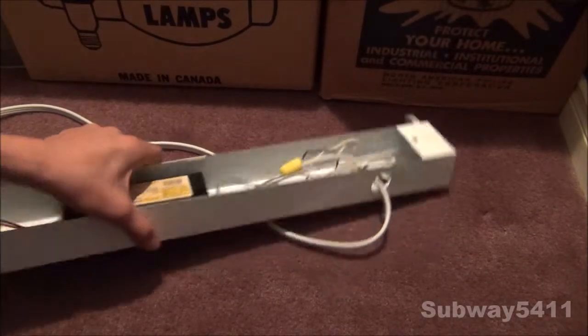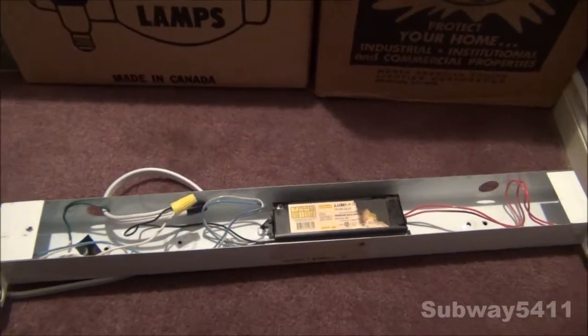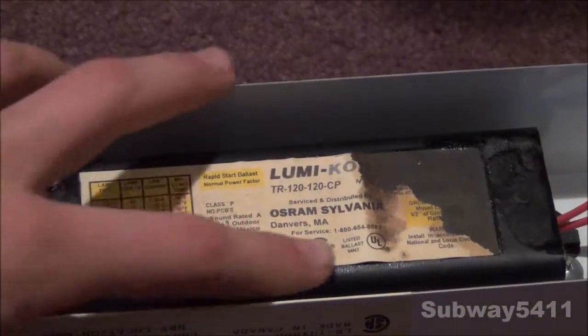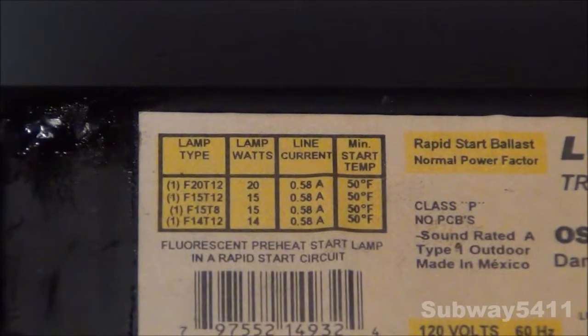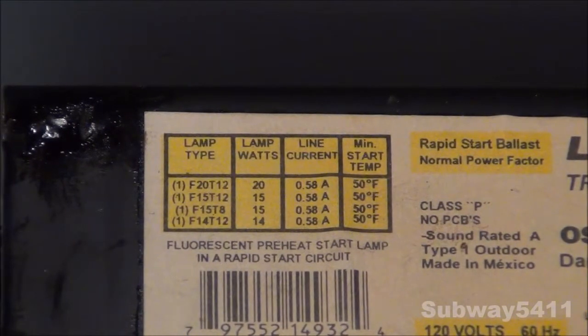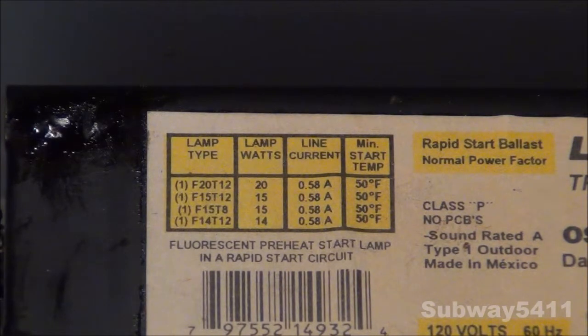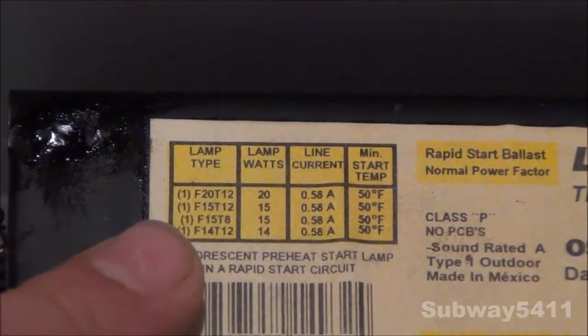We can see the ballast inside — it's made by Osram Sylvania, a Lumicon ballast distributed by Osram Sylvania. If you can get a zoom in on this chart: we can see that it can take 20, 15, or 14-watt bulbs. The 20-watt bulb has to be a T12, apparently, but a 15-watt can be either a T12 or a T8.